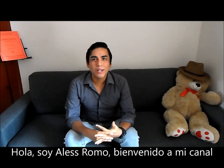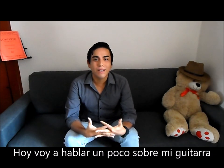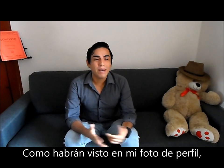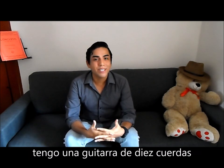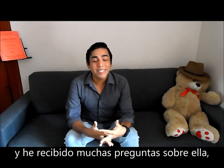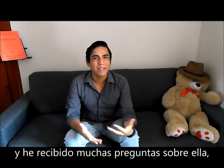Hello, I'm Alex Romo. Welcome to my channel. Today I'm going to talk a little bit about my guitar. As you have seen in my profile picture, I have a 10-string guitar, and I have received many questions regarding this guitar.